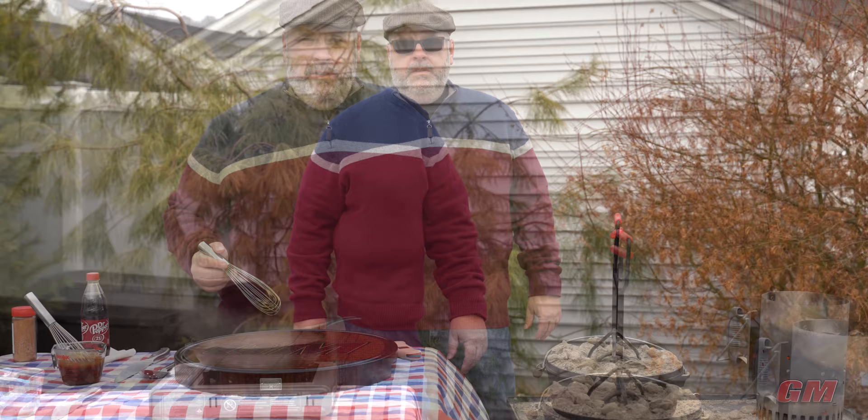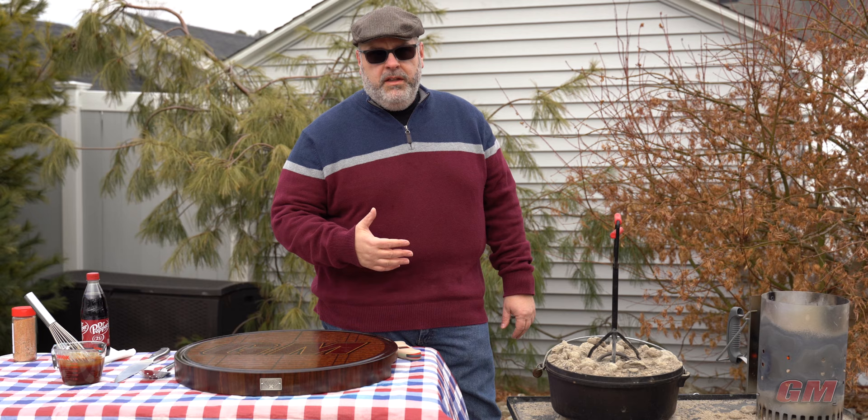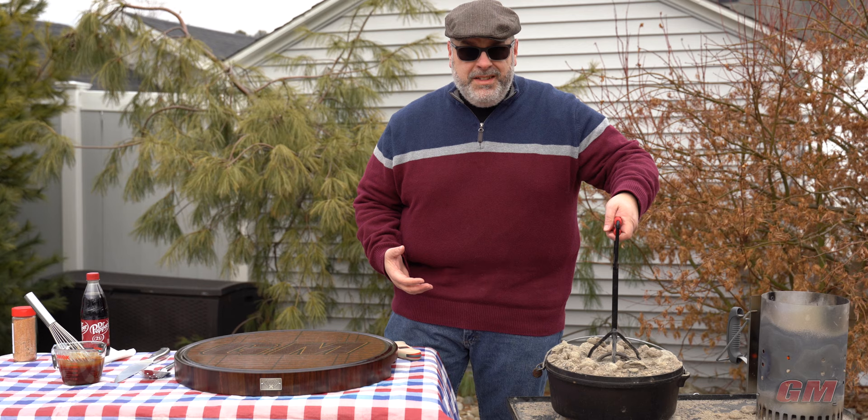We are right at the two-hour mark. I just checked in on the ribs, probed them, and they went in like butter — it was at like 207. These babies are ready to come off. I'm a little surprised that they went that fast. I want it to fall off the bone. Let's dig in.